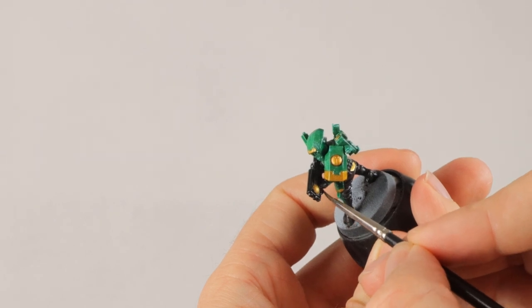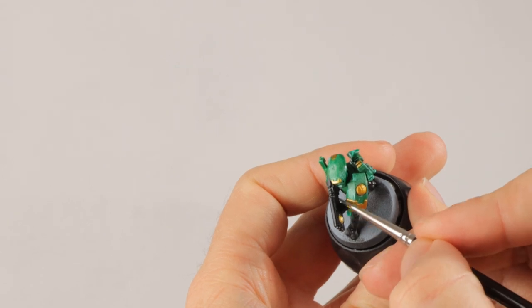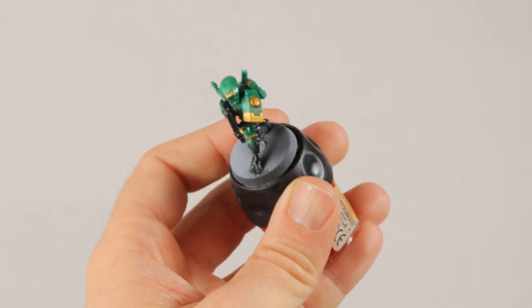I'm going over it with Contrast Black Templar and then I'm going to figure out how to get some highlights in here — maybe add a little bit more gold, maybe a green stripe somewhere. I'll figure it out after this paint has dried.